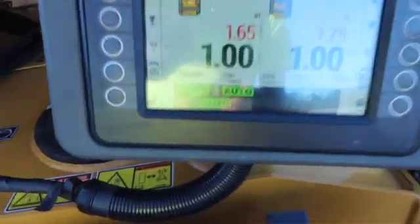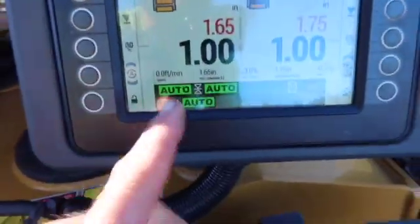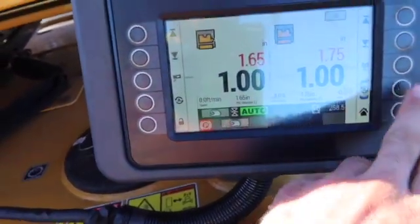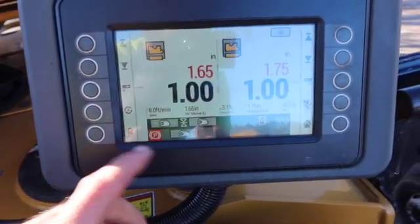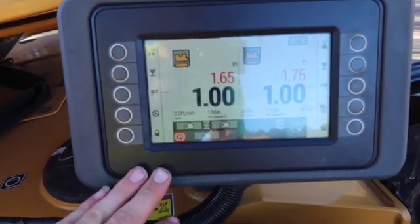This is a touchscreen, but you can still use buttons if you want. This is what I set it on when I sit it down on the trailer where the teeth won't dig into the wood — I'm at positive one inch on both sides, so that gives you an inch between your teeth and your wood on your lowboy trailer.